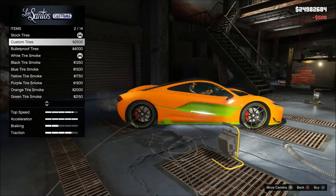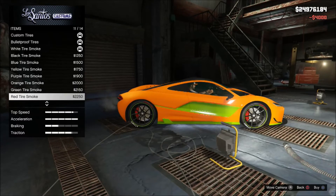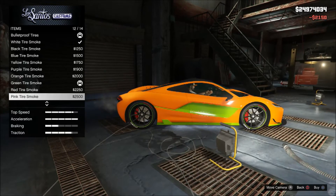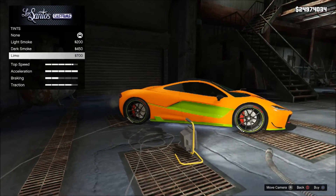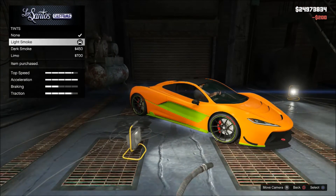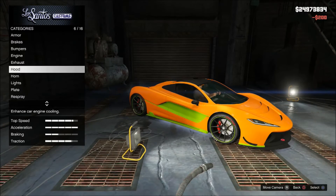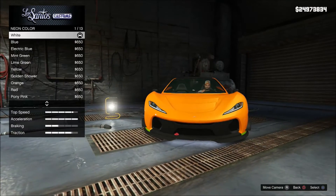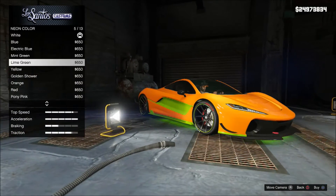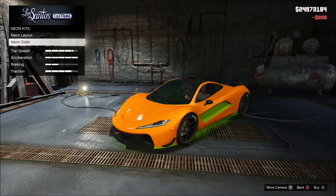Accessories — custom tires, bulletproof. And let's see if we can find green — yes, tire smoke looks awesome. And windows — let's go for the light smoke, looks kind of cool. Let's go back and fix that neon kit color — of course we're gonna go lime green. It looks sick in my opinion.